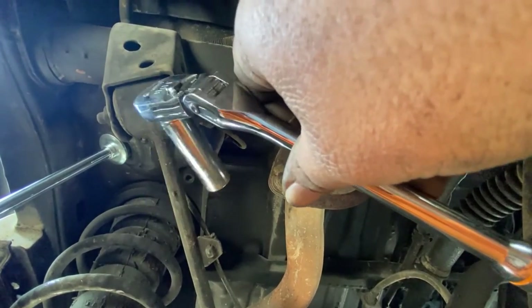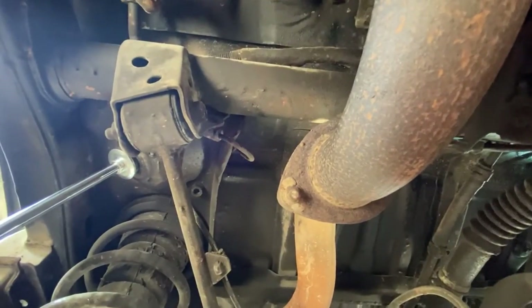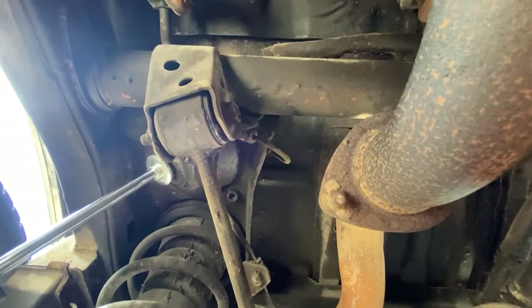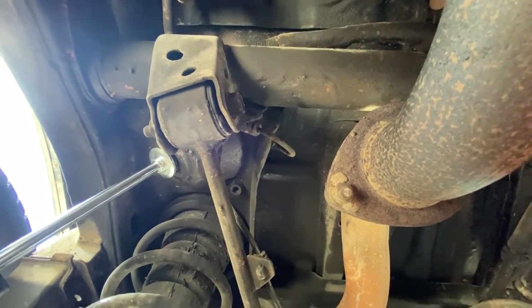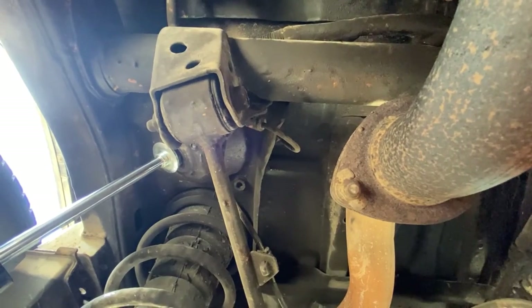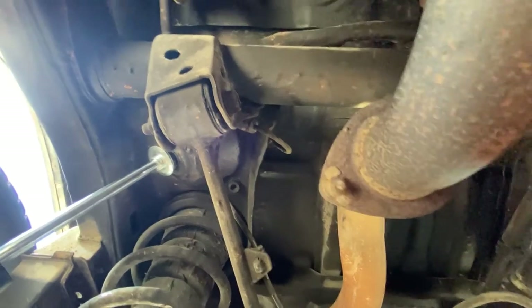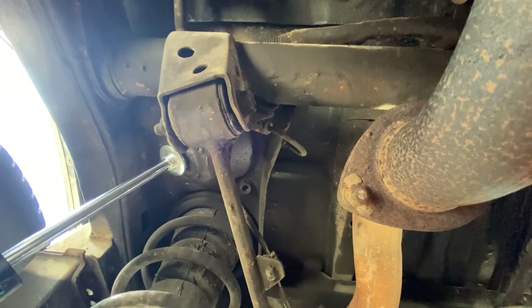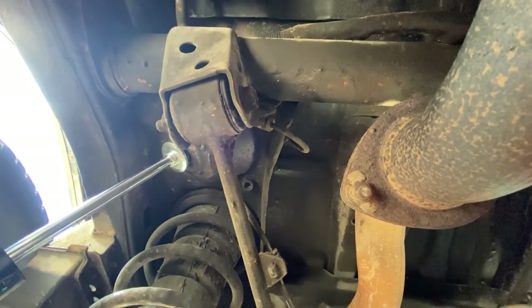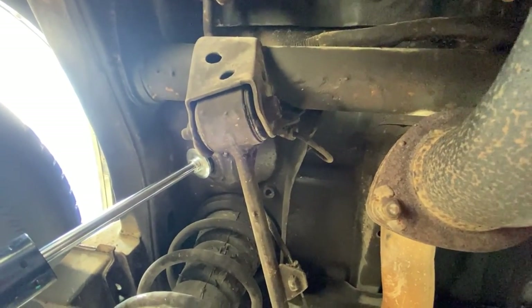I hope this video helped you guys. It's hard to film underneath the car, so I hope I got all the shots good enough where you could see everything. I'm working on figuring out different ways of filming different areas. I'm going to repeat the same process on the other side shock and get this car back to the customer. See you guys on the next one, aloha!